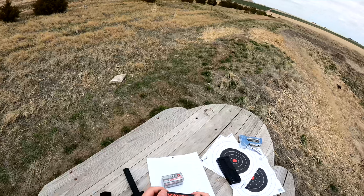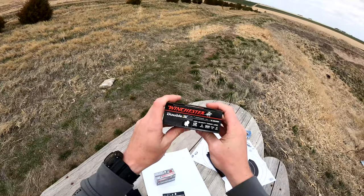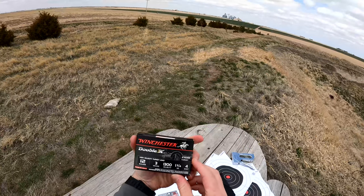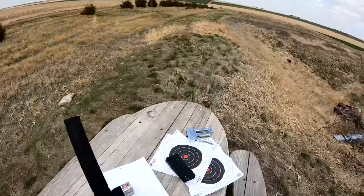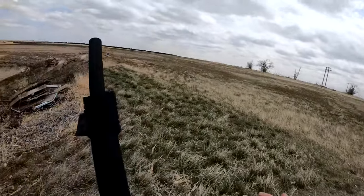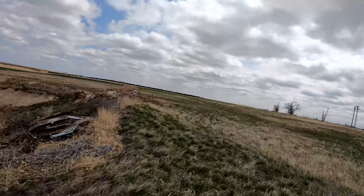What I'm shooting is a 12 gauge, 3 inch, 1300 feet per second, 1 and 3 quarter ounce, 4 shot Winchester XX turkey. This first shot is with the basic modified choke. Let's see what happens.